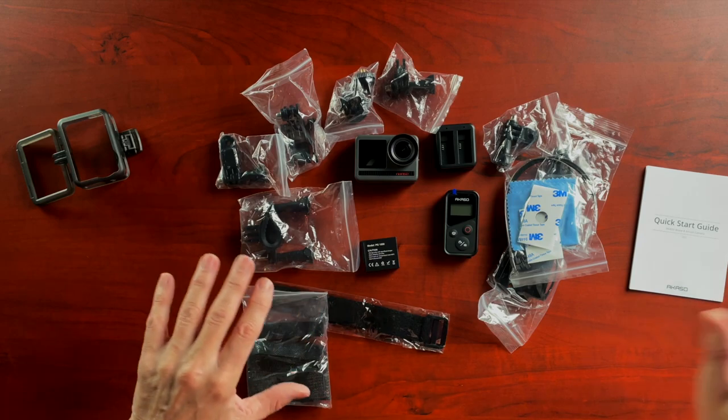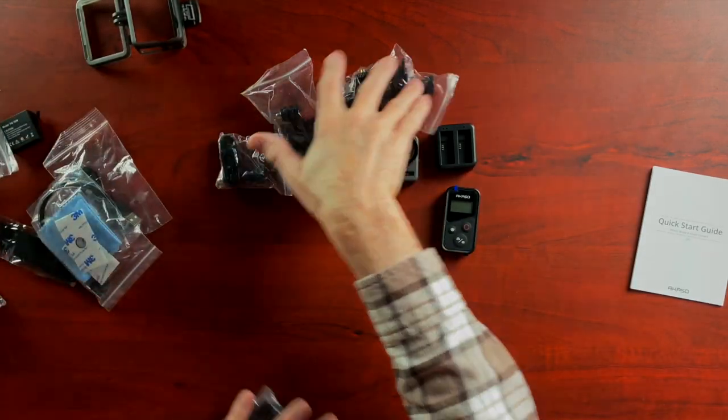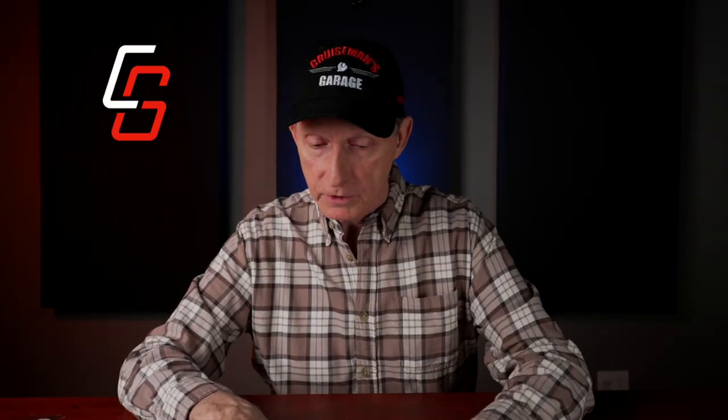I'm going to move all this stuff off to the side. Again, Ben from Authentech goes into much more great detail on all this stuff. For now, I'm not interested in any of this. I'll come back to that later. Right now I'm just interested in the camera — I want to turn it on and see what we have to do to get it to work.